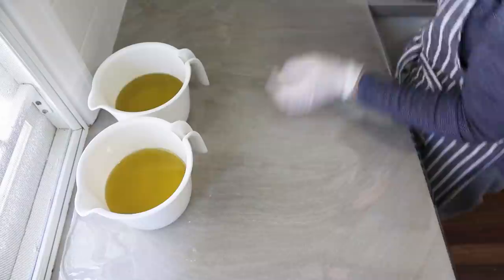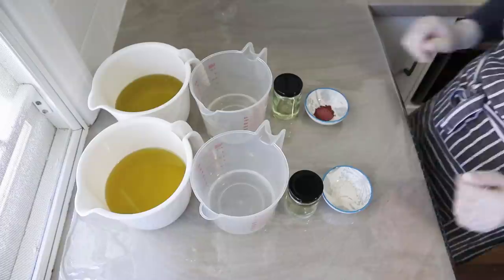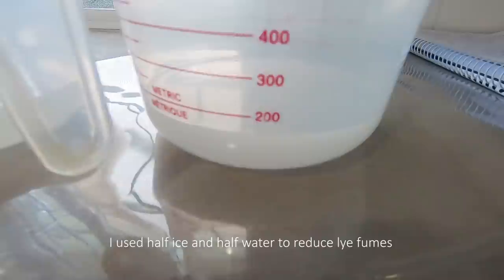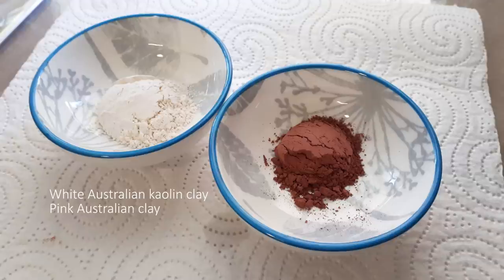Making this soap is all about the preparation. To start with, I prepare my oils, my lye solutions, my essential oils and the pink and white clays. I add my cocoa butter to my liquid oils in each jug and then I warm them up in the microwave for about 40 seconds to melt the cocoa butter into the other oils. These are my two lye solutions — I used half ice and half cold water when I made these to keep the lye fumes down. Here are my two batches of essential oils; I used rose geranium and rosewood. Then I get my clays ready. I used about one teaspoon of white kaolin clay and half a teaspoon of pink clay to make this soap.